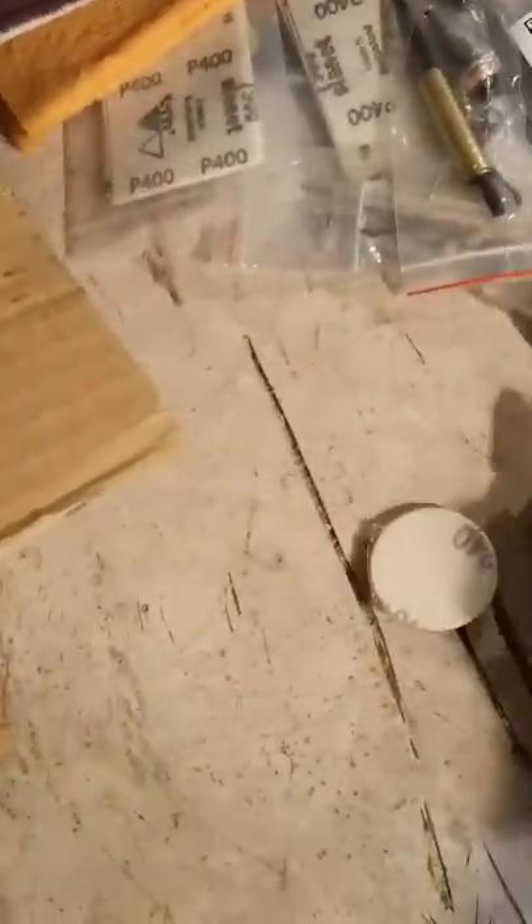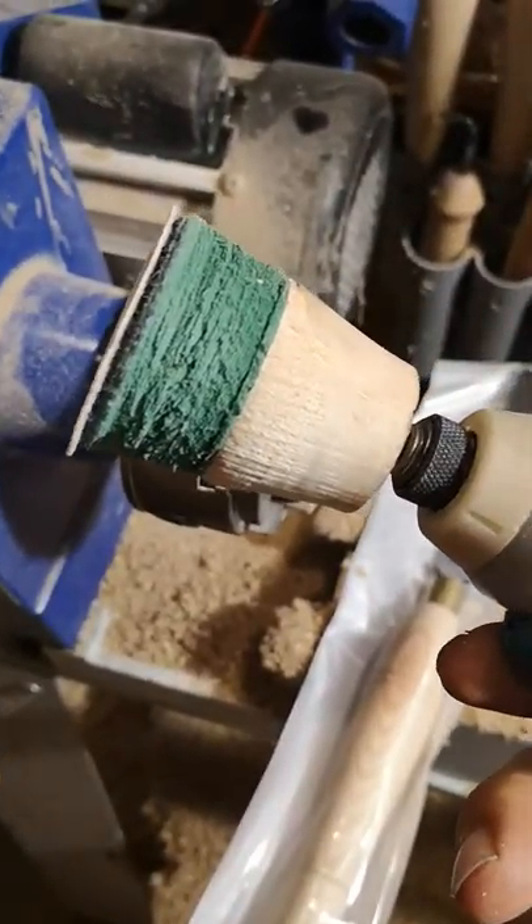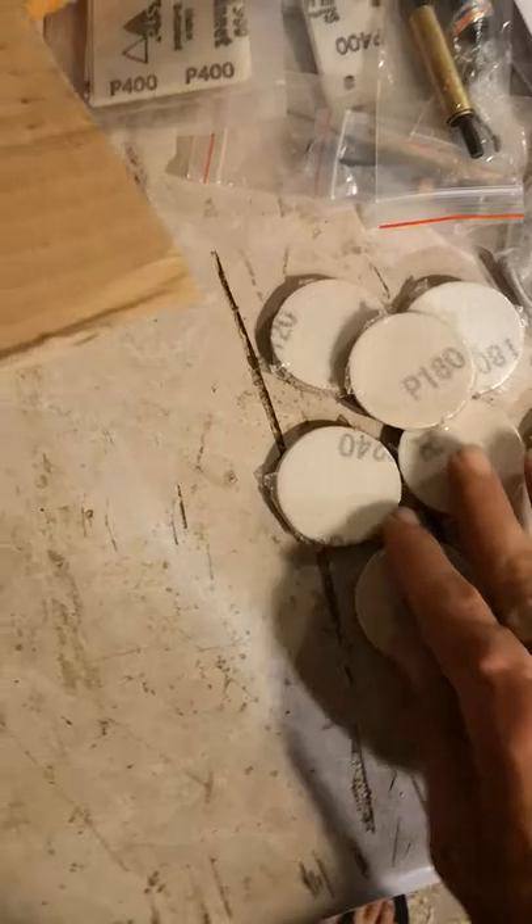And our lovely new Velcro-backed sanding pads. These are very, very useful to go with the mandrel and impact driver. And I'm nearly running out, so I'm glad they've arrived.